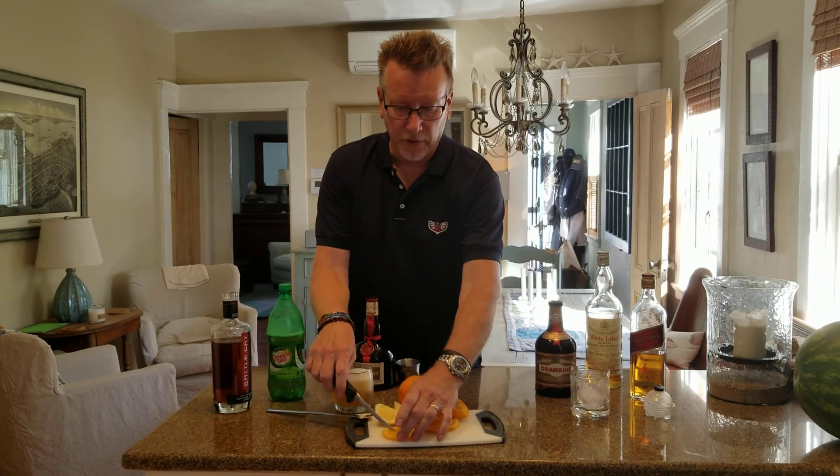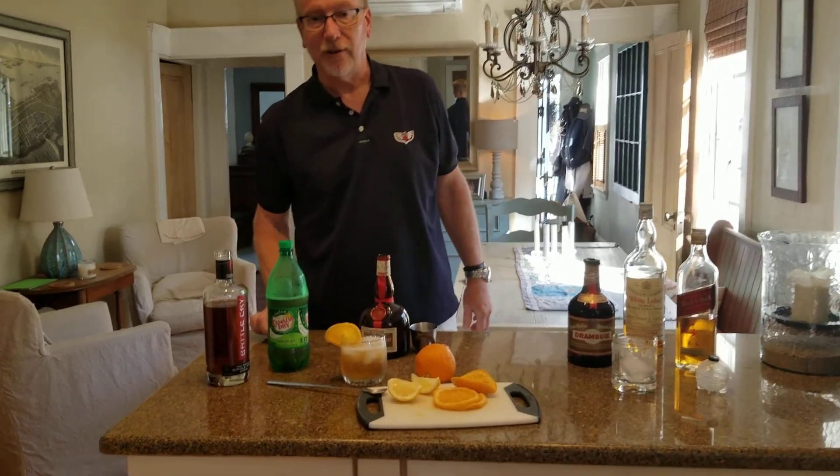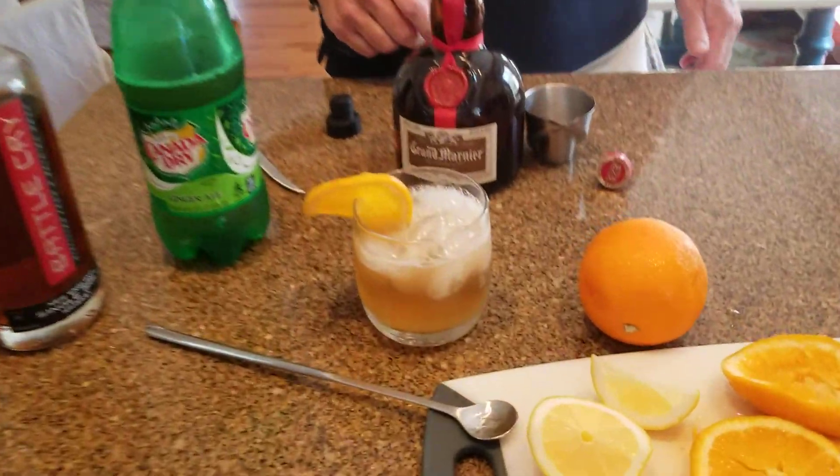Lastly, just garnish it with an orange. That's a Keeneland Breeze, and that's a spectacular, very refreshing drink.